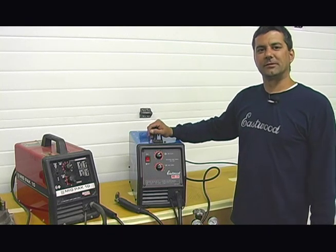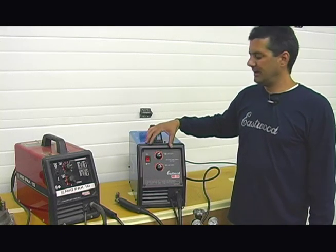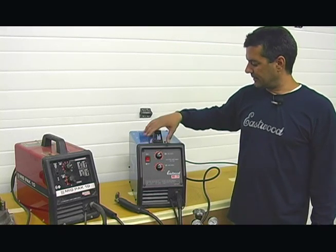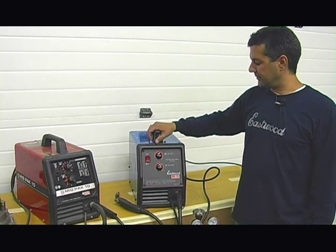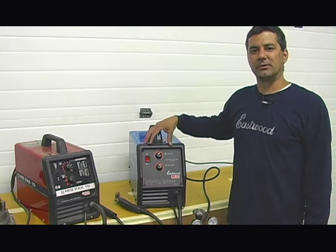Recently we had some inquiries about other units looking identical to ours, and they may. There are other units out there that look alike with the face, your different adjustment knobs and switch, but we can't guarantee the performance or the weld quality of those units.